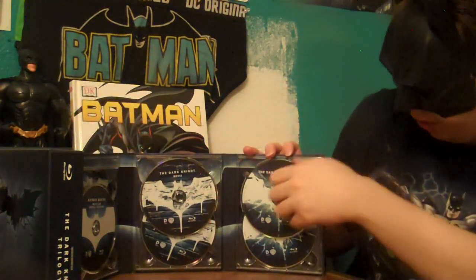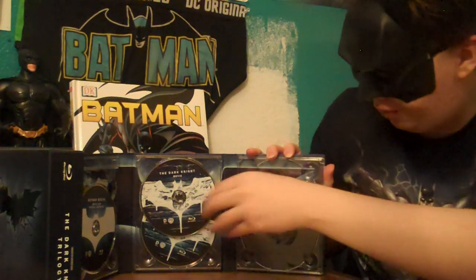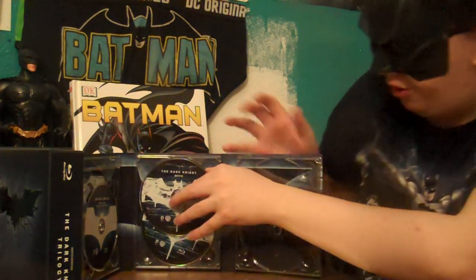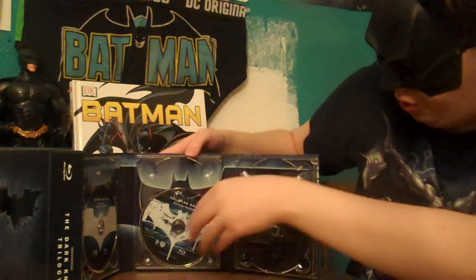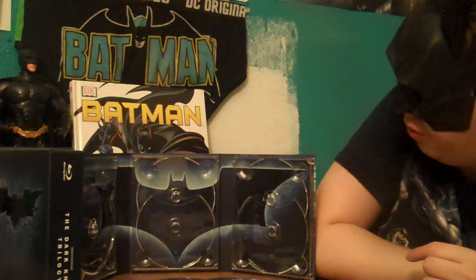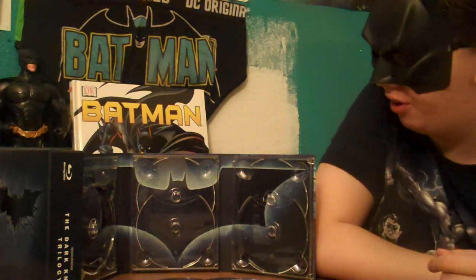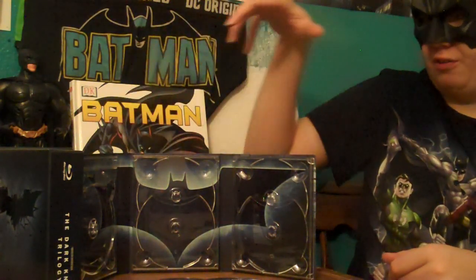You open that and you have both The Dark Knight and The Dark Knight Rises with two bonus Blu-rays of special features. And the cool thing is, if we take out all these discs, you will actually get to see the Batman logo underneath it all. As you can see here, this very beautiful shot of the Batman logo — I believe it's the same one they use in The Dark Knight, going by the blue and black color scheme.